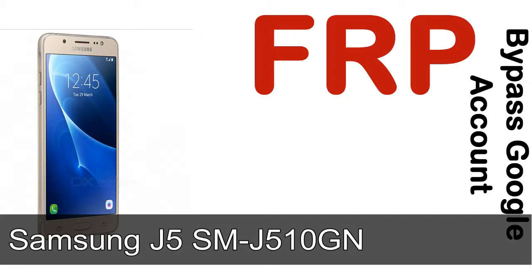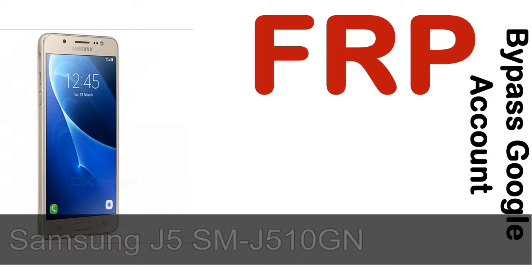Hi guys, Daniel here, welcome to SiddhaDak YouTube channel. Take a look at this complete video, then do it. I'll talk to you about how to unlock a Samsung device FRP lock protection.